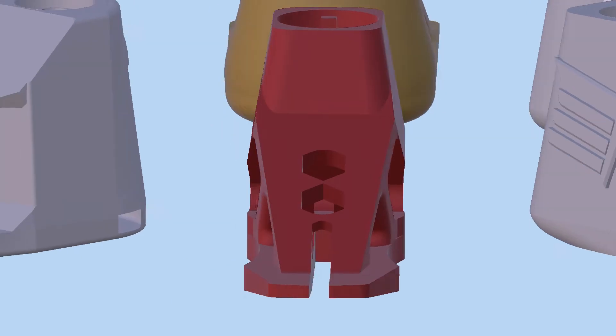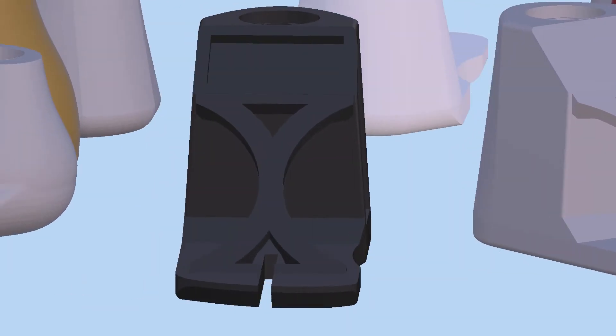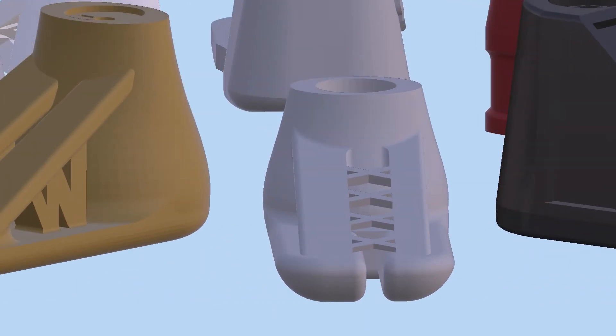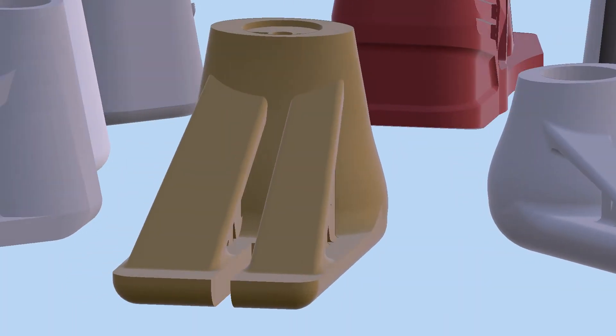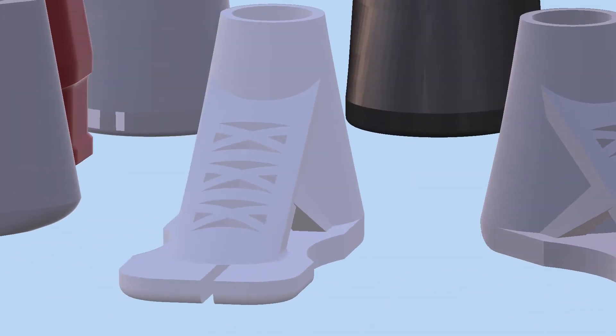Over the course of the design process, the prosthetic models underwent numerous changes including tolerancing and dimensional adjustment, material reduction while maintaining strength to weight efficiency, flexibility to allow for improved deflection, and integration of a NinjaFlex shock absorber.